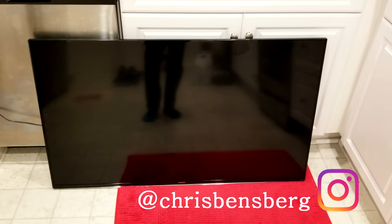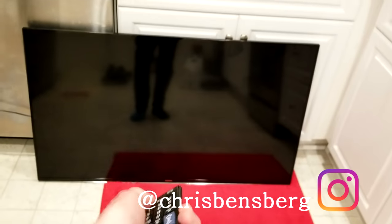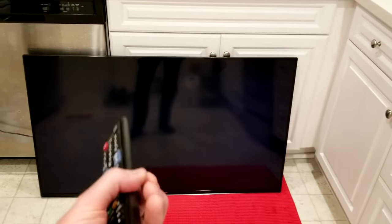Hey, what's going on guys? Today's video I'm going to be discussing this Samsung TV that once we power it on, the back lights go on but there is no picture. It's a little bit hard to see with the overhead lights on, so I'm just going to cut them off for a second. As we can see, there are back lights on the television, but there is no picture.